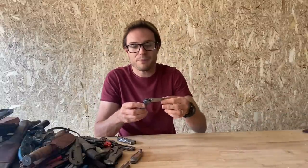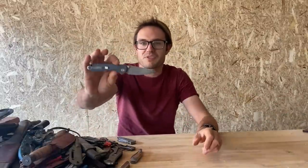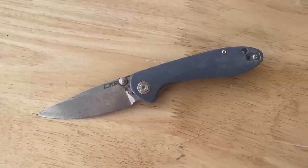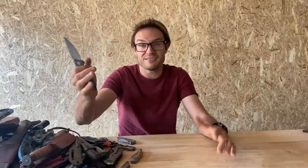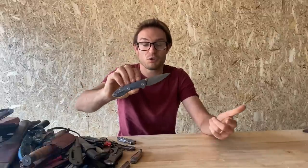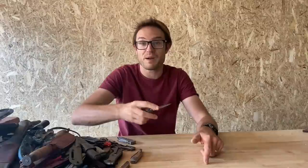Here's another CJRB knife — I believe this is the Mini Feldspar. Again, it's kind of like the QSP I was talking about — just a super fine D2 Chinese-made knife that will do knife jobs. It's a knife for someone who doesn't care about their knife at all, who just wants to have a good knife. That's what the Feldspar will be. I just get absolutely zero joy from it.